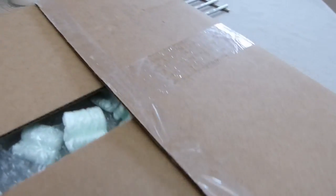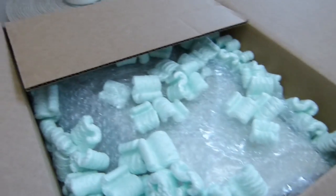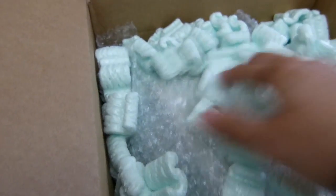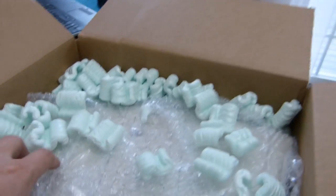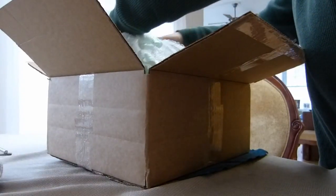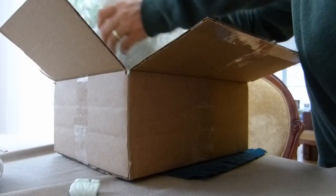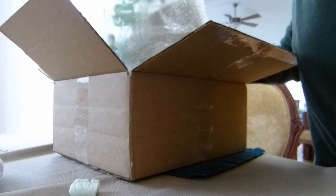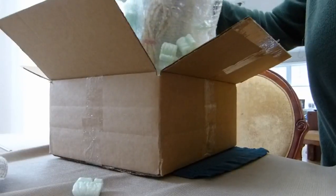Peanuts — I hate peanuts. And some nice bubble wrap there. It looks like there's a Wave Radio in there. Peanuts are going to get all over the place.